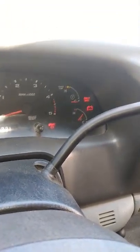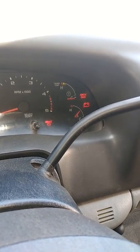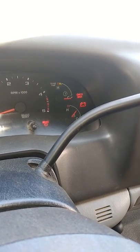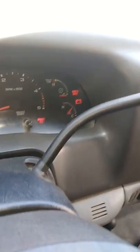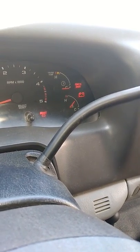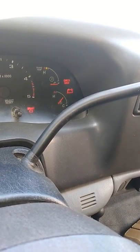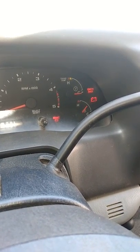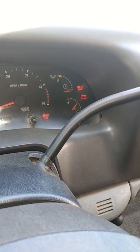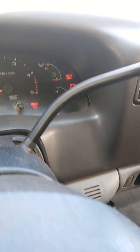Before any of you guys see that problem — check gauge with tow haul blinking — do not bring it to the dealership right away. Try to change it yourself. It only costs about $40. Before you bring it to a dealership that will charge you $600, what do you got to lose? 9 out of 10, that's the culprit. We did this fix on my brother's truck too.